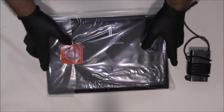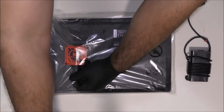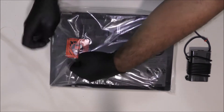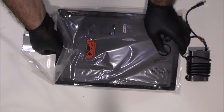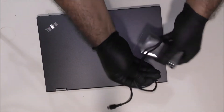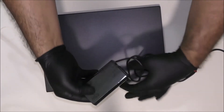First, we're going to spin the computer this way, put it on its face, and open the seal over here. You can use scissors — just be careful not to scratch the bottom. It only comes with a USB-C charger, 65 watt, in case you need to replace that in the future. Let's plug that in.